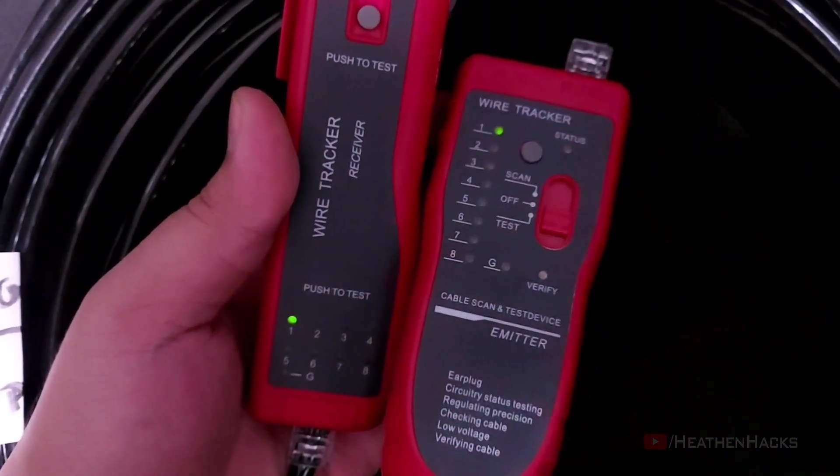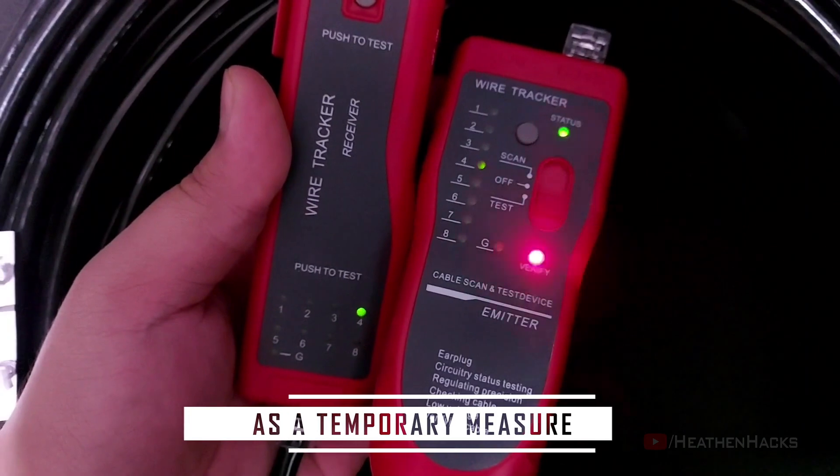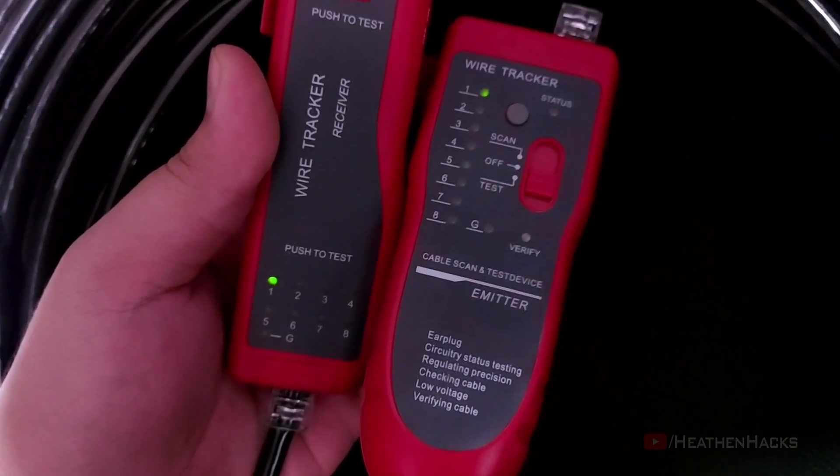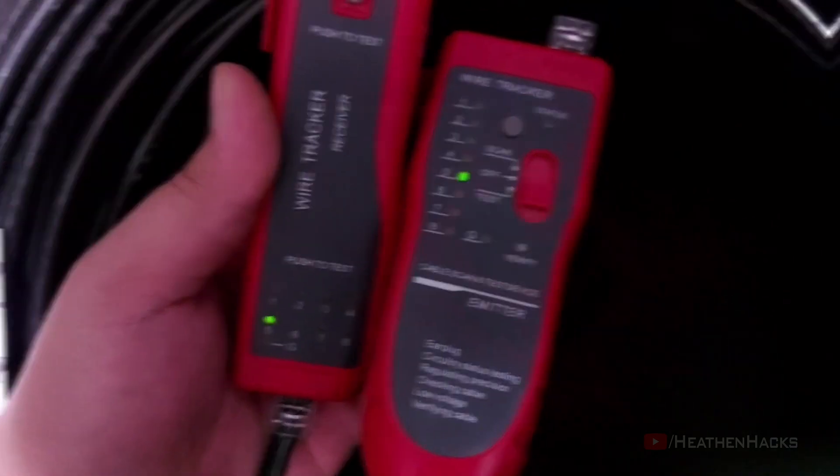Apart from the switch upgrade, we're also going to need to terminate an Ethernet cable to connect the switch to the router because the one I've ordered hasn't arrived yet. And these are the things that we're going to use.